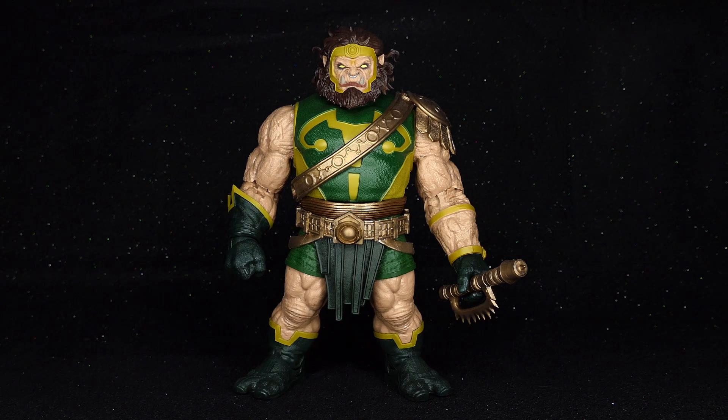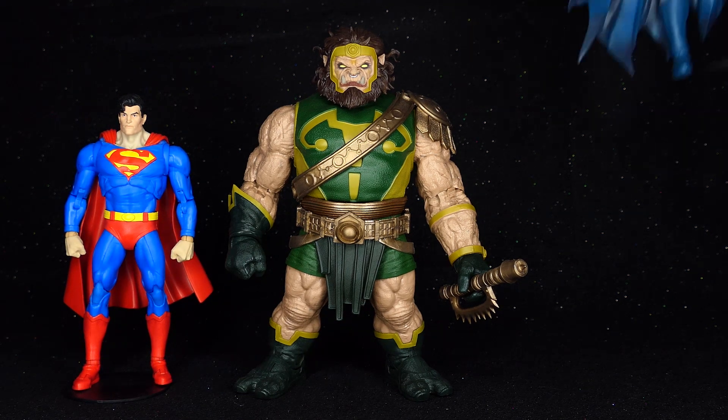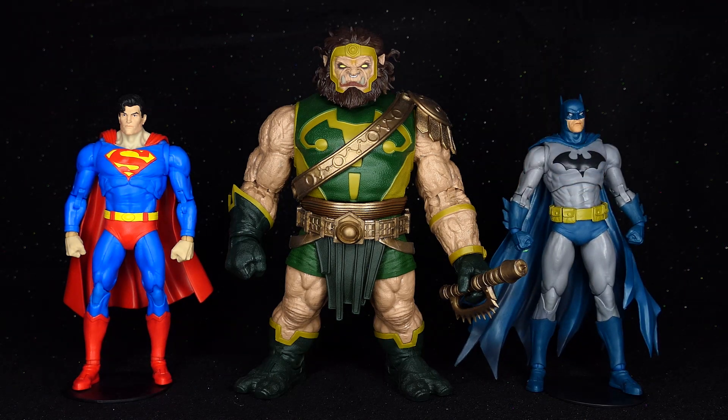This guy is big. How big is he? Well, here he is next to Superman, and here next to Batman.